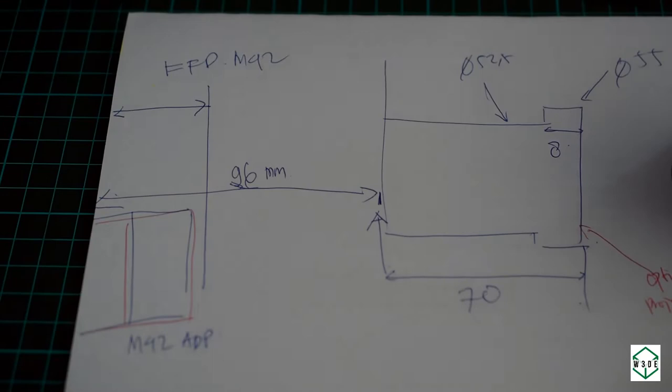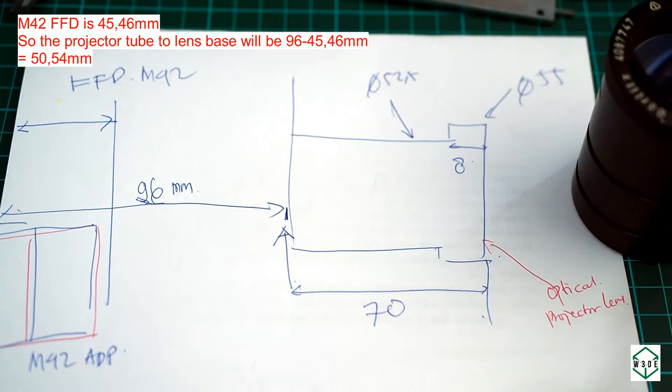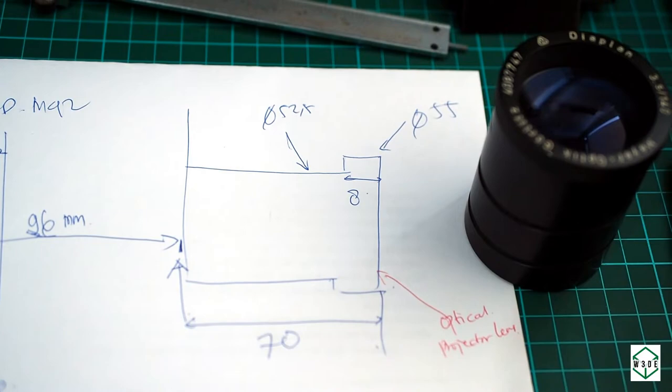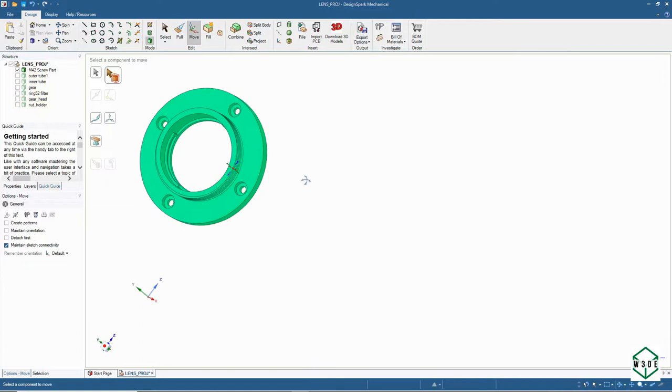The measurement result: the distance from the lens tube to the sensor is 96 millimeters, but we will subtract the M42 flange focal distance. The tube itself is 70 millimeters in length, 52.5 millimeters in diameter, and the large diameter at the front is 55 millimeters.